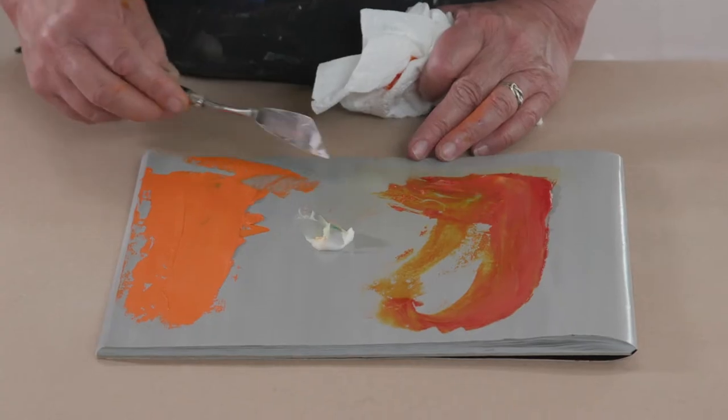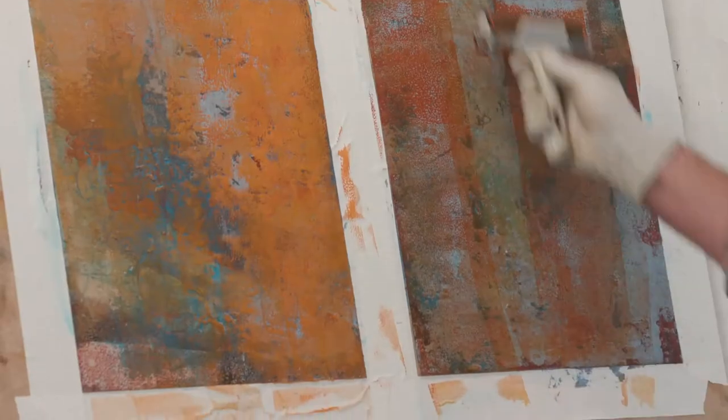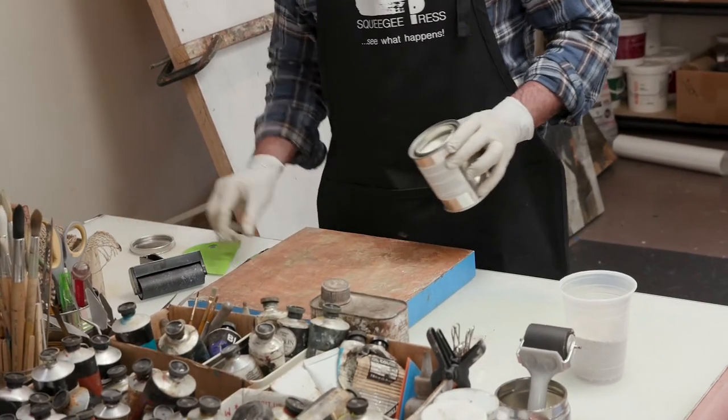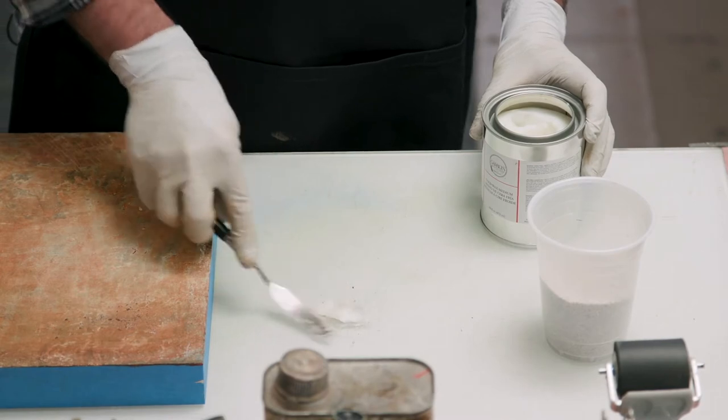Cold Wax Medium also adds luminosity and transparency to oils. Light moves through the layers of your painting in ways it otherwise couldn't. Paintings feel rich. Colors feel vibrant. With Cold Wax Medium, artists can also incorporate dry pigments and particulates like sand and ash into their work. The possibilities for these kinds of additives are almost endless.